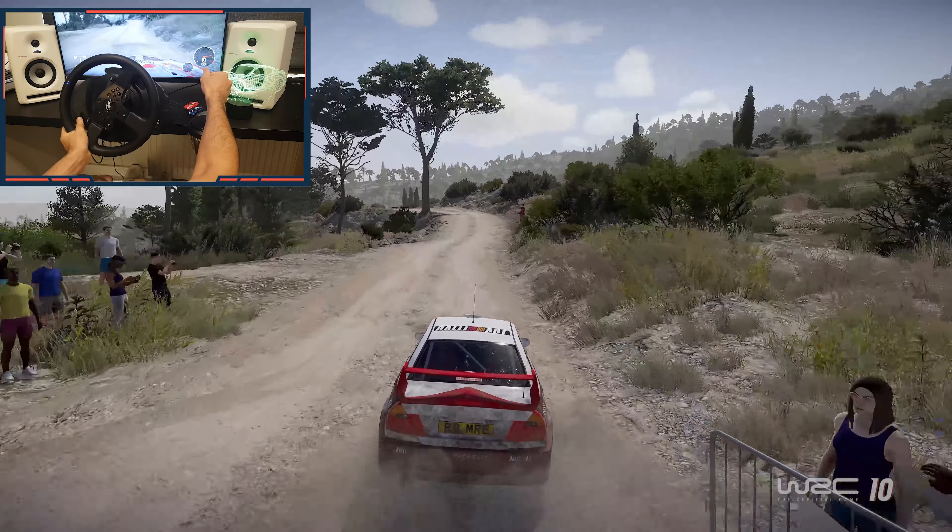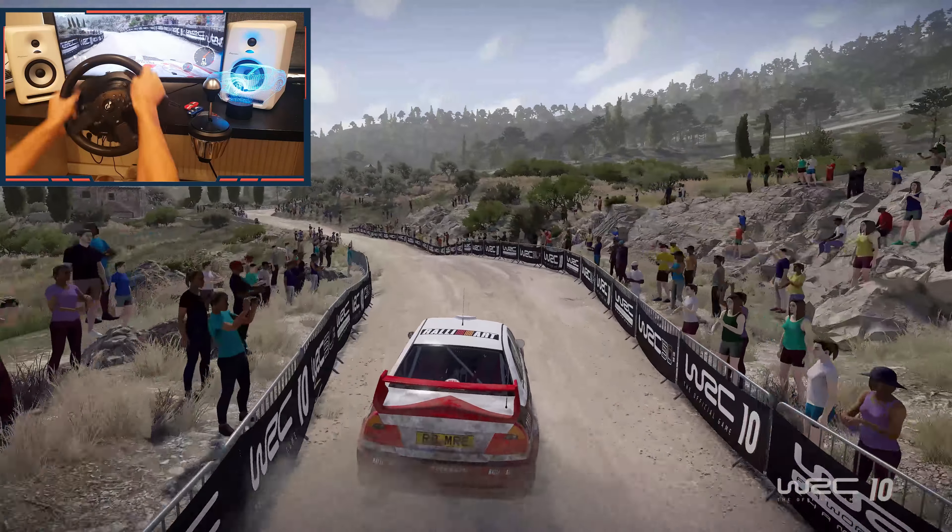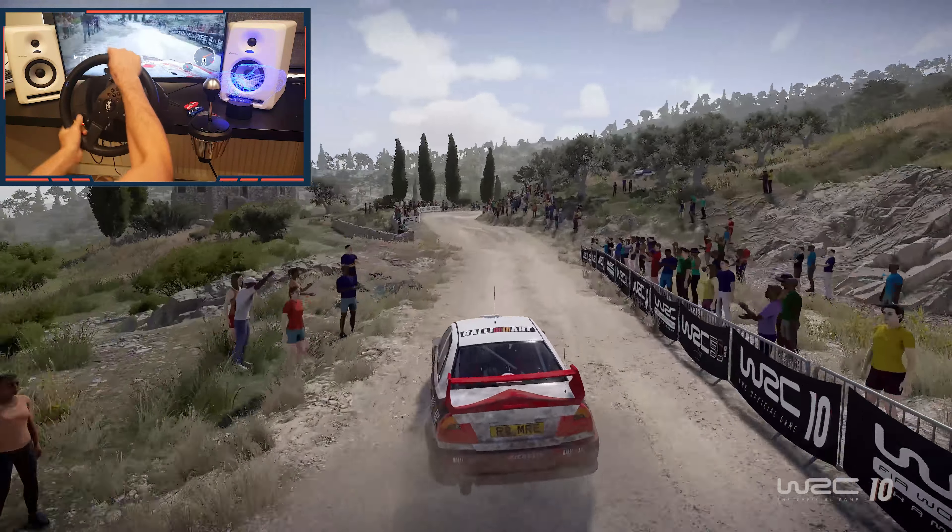And tree in, left 4, short, into right 4, tightens, rock in, into left 6. 50. Right 3, don't cut, bumpy. 80.